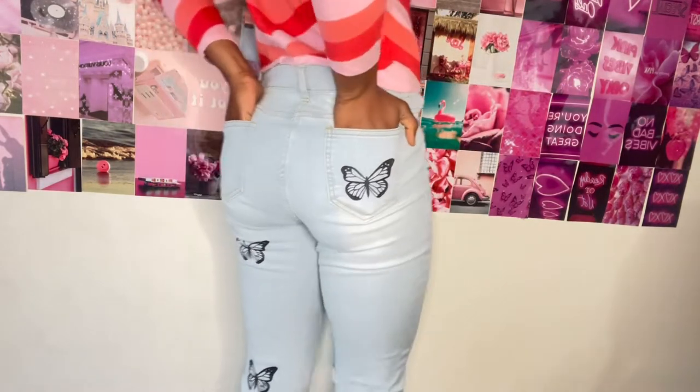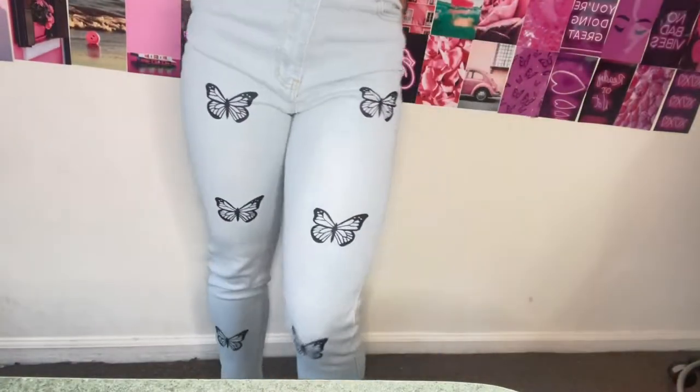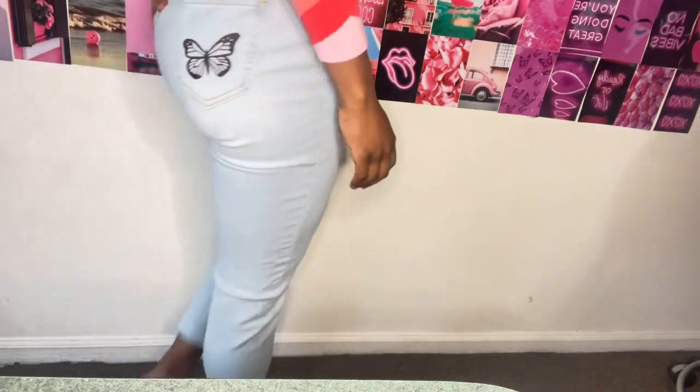The material is great and they're a good pair of jeans that will last a long time. I just wish there were more butterflies overall — like, one pocket has a butterfly and the other pocket is empty. I wish they had put more thought into making the design even and balanced.